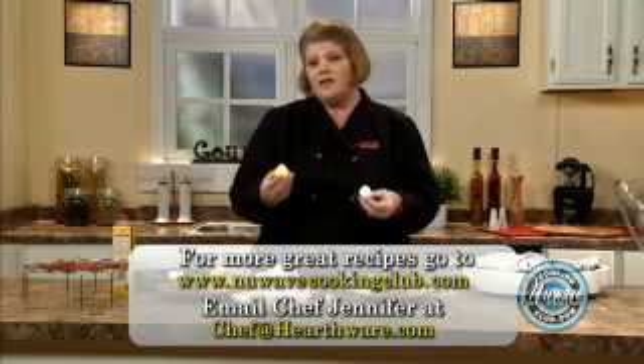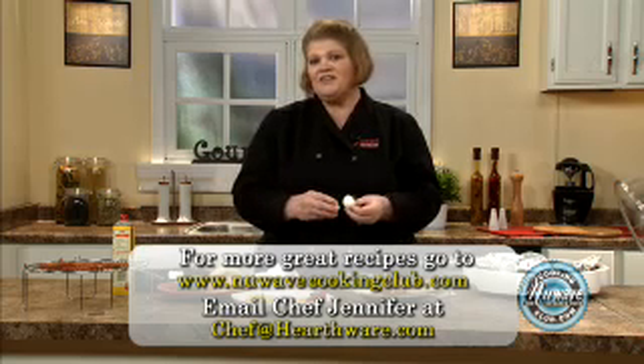I wanted to let you know — a question that comes up: if you get little speckles of brown because I cooked this with the bacon, that's totally normal, it's fine. Just let your egg cool down and then peel it. So there's your tips and tricks on eggs — enjoy.